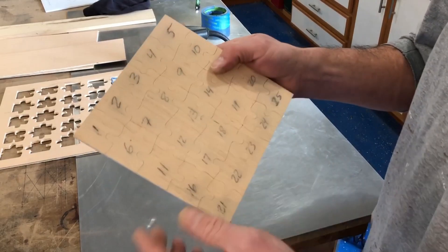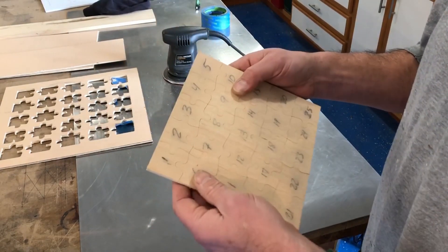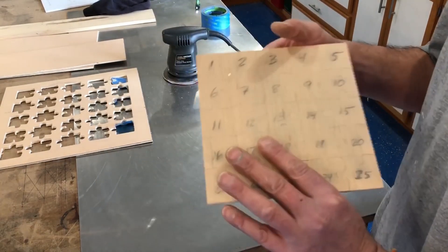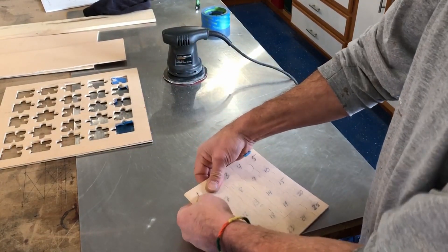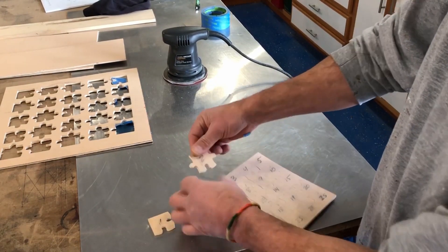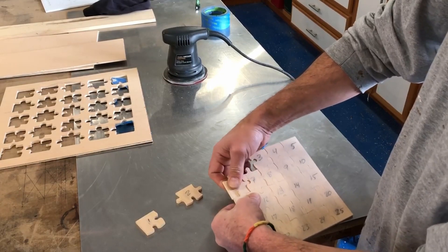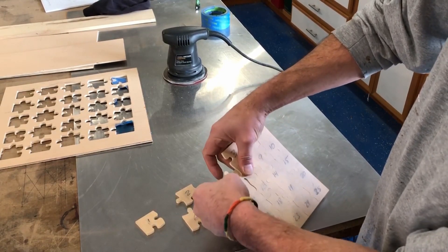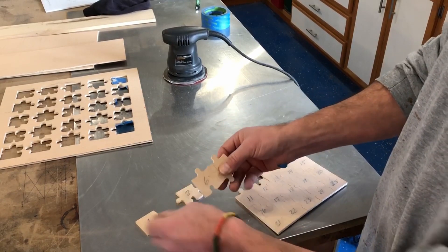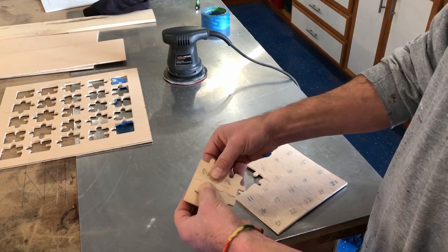Of course I won't number these, at least on the front, so I don't have to worry about sanding them off. But for this test I didn't want to have to figure the puzzle out — I just wanted to be able to assemble it and make sure it all fit. Pretty crazy. Going to have a lot of fun with this. Look at that — man, that might be too tight. Not bad.